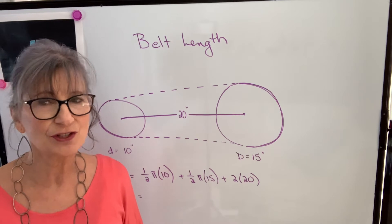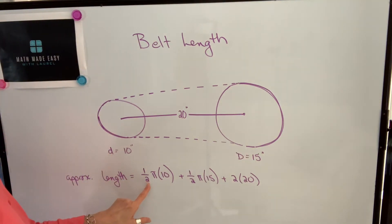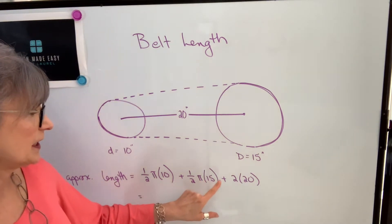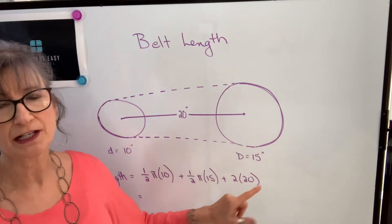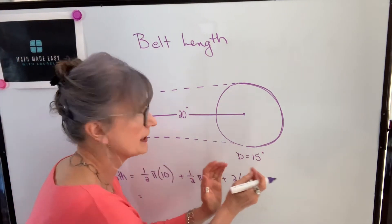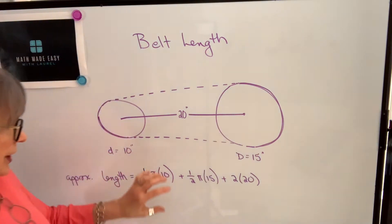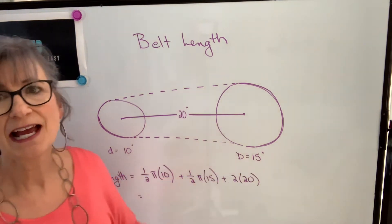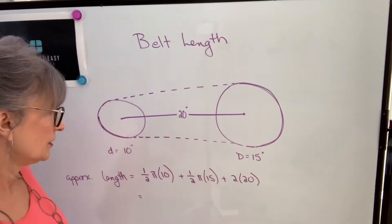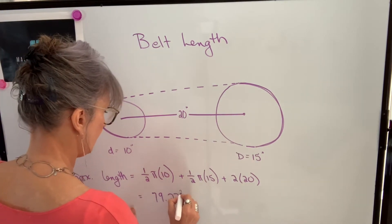If you have a scientific calculator, it's very easy to calculate this. You can just punch it in as: one half times pi times 10, plus one half times pi times 15, plus 2 times 20. A scientific calculator will do all of the multiplications first and then do the addition. If you have a non-scientific calculator, you're going to have to calculate each of these separately and then add them. You should get a value of 79.27 inches.